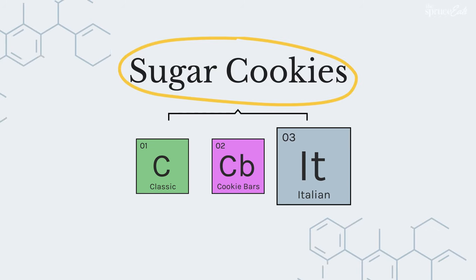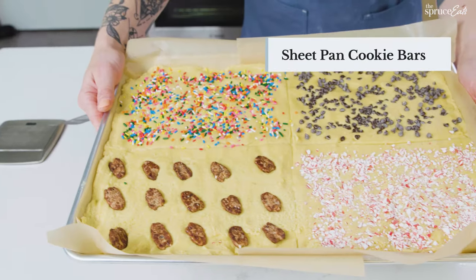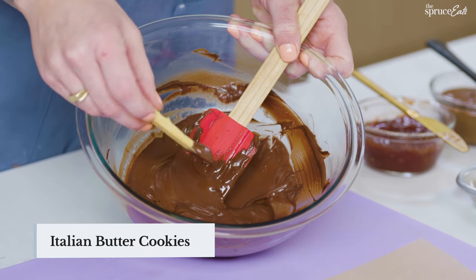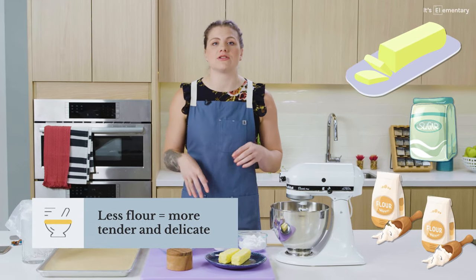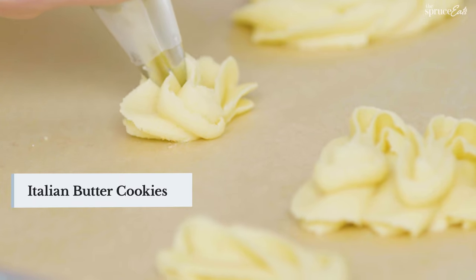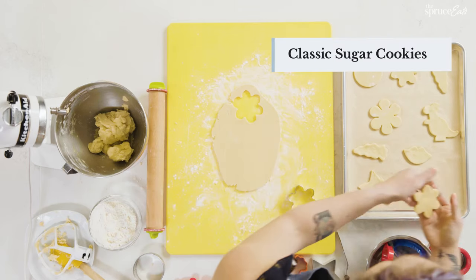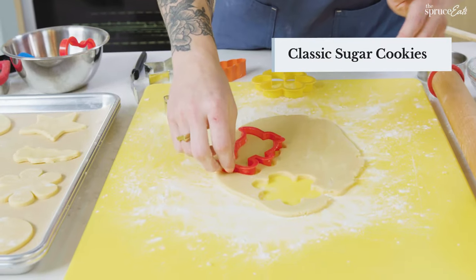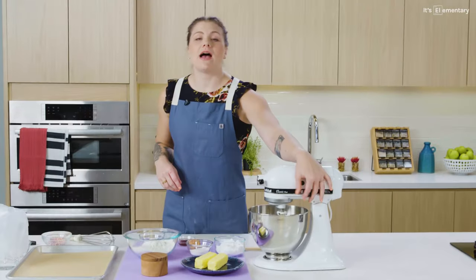On our sugar cookie journey, we are now at Italian butter cookies. Italian butter cookies have a one-to-about-two ratio of butter and sugar to flour, versus the classic sugar cookie's one-to-three. This cookie dough is really easy to pipe because of the high fat content from the butter and egg. The classic sugar cookie would be very frustrating to pipe because it has a higher ratio of flour — it's much tackier and structurally sound — and if you tried to push it through a piping bag, it would be beyond frustrating.